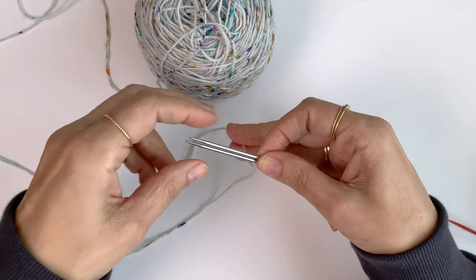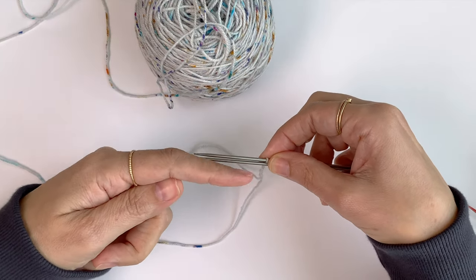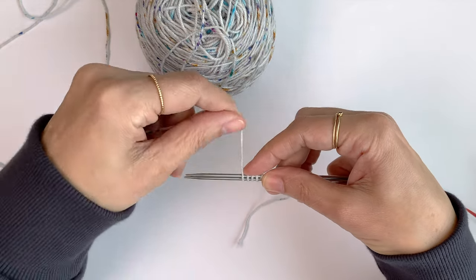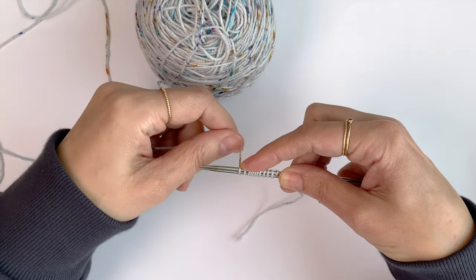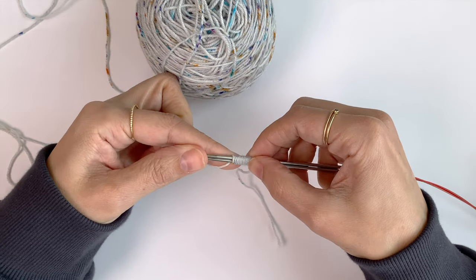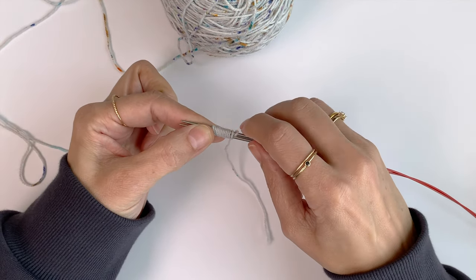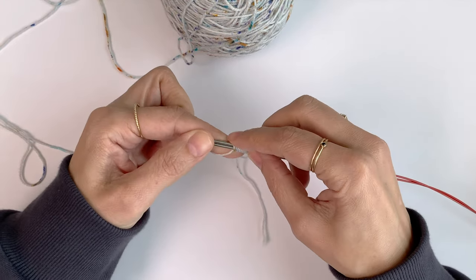I want to wrap the working yarn 12 times around both of my needles together from the bottom up. So 1, 2, 3, 4, 5, 6, 7, 8, 9, 10, 11, and 12. Now I have 12 stitches on the top needle and 12 stitches on the bottom needle. I'm not including the slipknot in my total stitch count — I have 24 stitches in total.